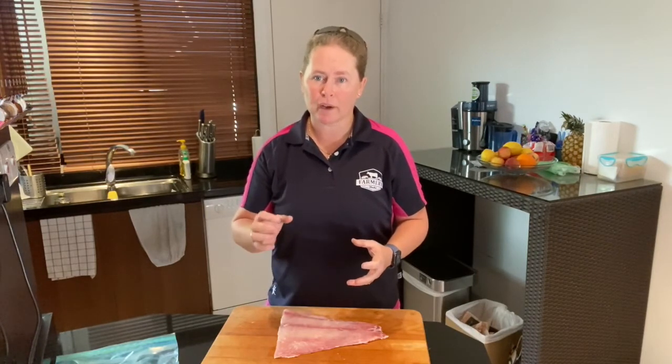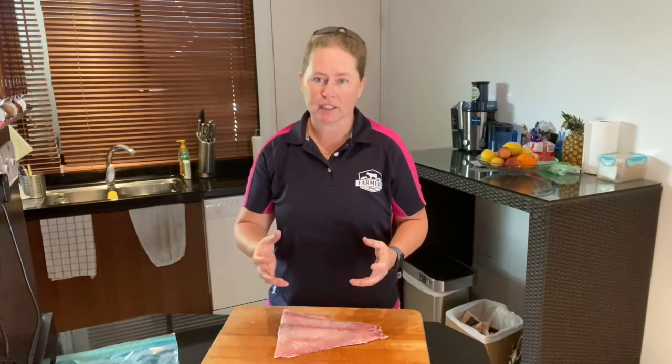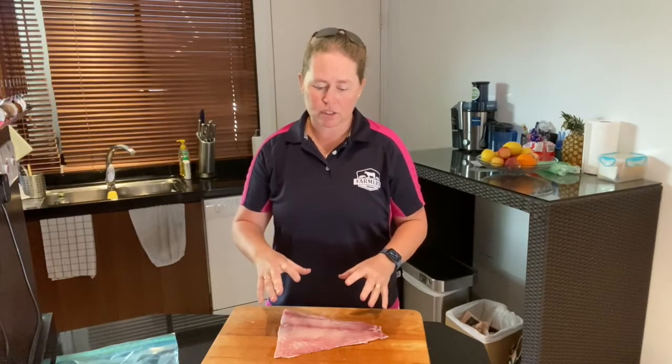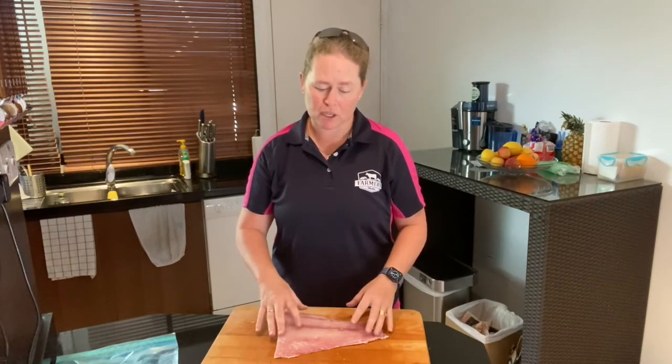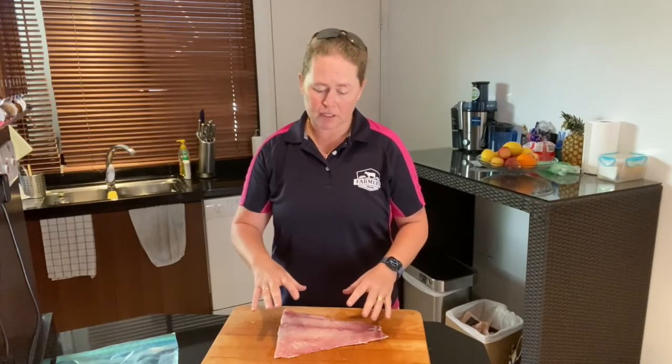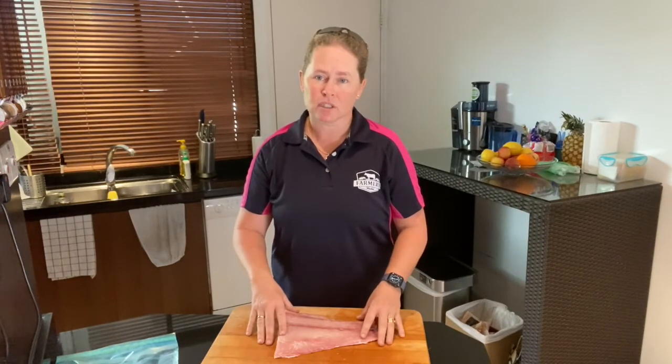The eyes should be quite shiny and quite clear. They shouldn't be bulging out or anything like that. Also make sure that it's not too slimy. It shouldn't be very slimy at all, and if it is in any packaging, make sure that there's no excess blood or ice in the packaging so you can tell that it's at its freshest.